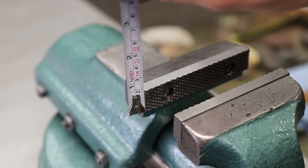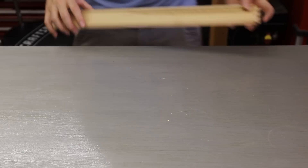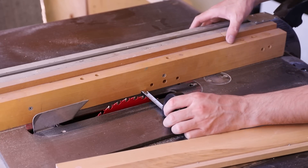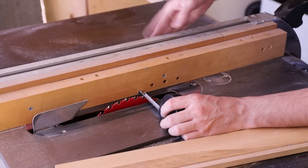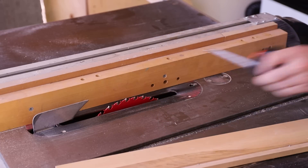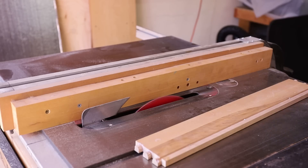The first step was to take some measurements of the steel jaws and make a couple of patterns out of wood. You could just make one pattern, but it will be easier to have two. I found a piece of maple that was slightly thicker than the steel jaws, which is how I would like the pewter jaws to end up.